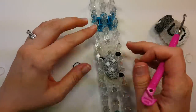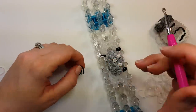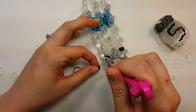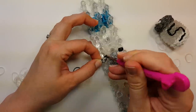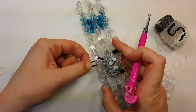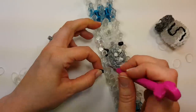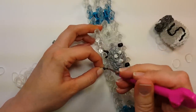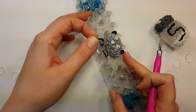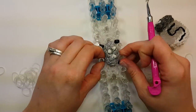Next we need two more black bands and we're going to put them on the two pins here in the middle just like we did before. I'm going to double them on my hook and come over here to the middle pins again, pull them up through onto the pin, pull them down, and then flip them back up over the top like that. Push your bands down.